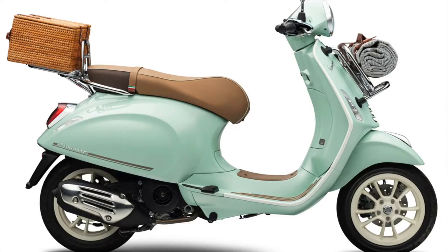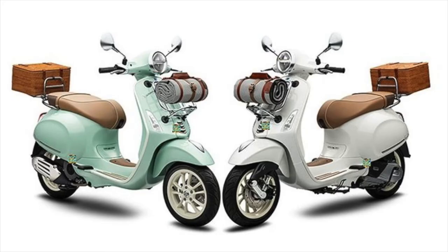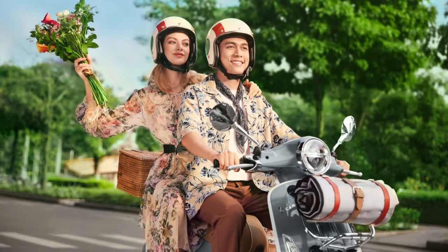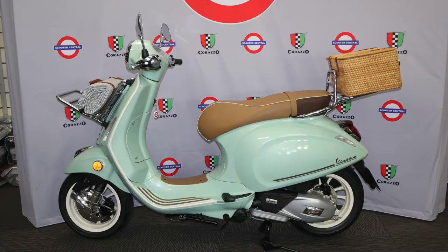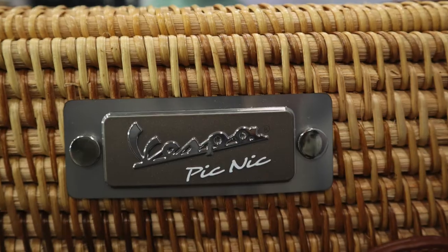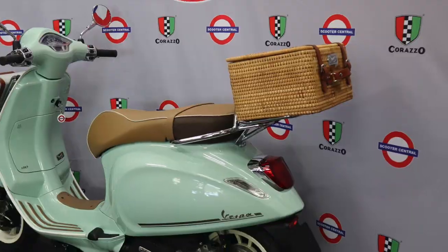Hi, I'm Murray from Scooter Central and today we're taking a close look at the Vespa Primavera 150 Picnic. The Primavera is a limited release scooter that has all the features of a typical Primavera, but with some added components and some nice gifts from Vespa.